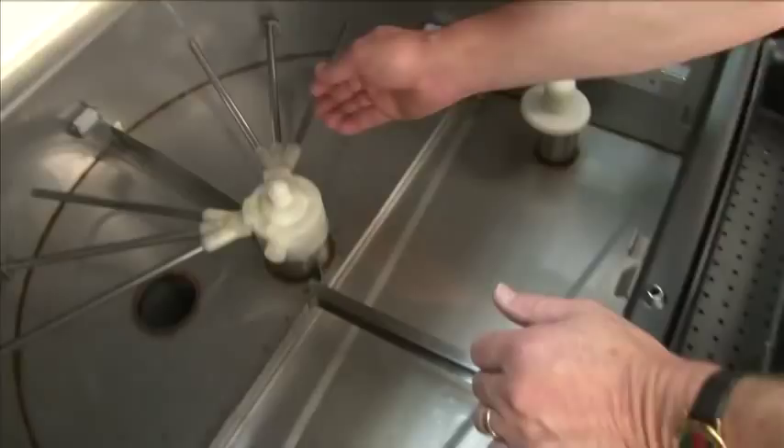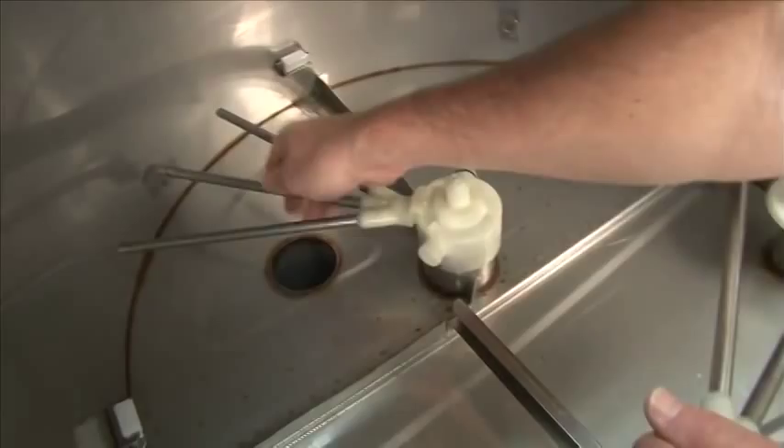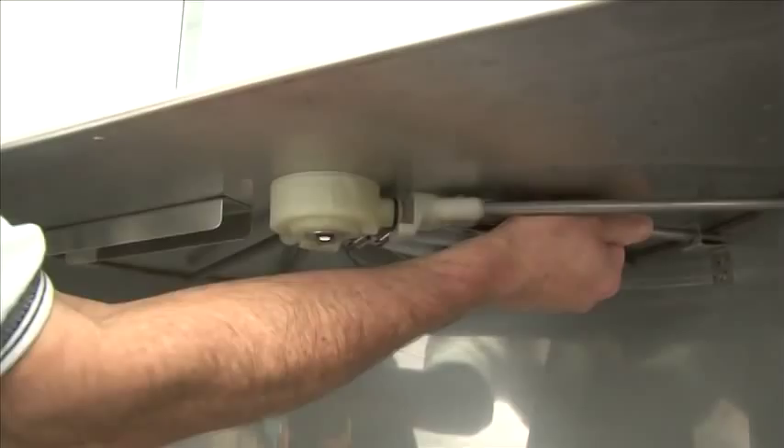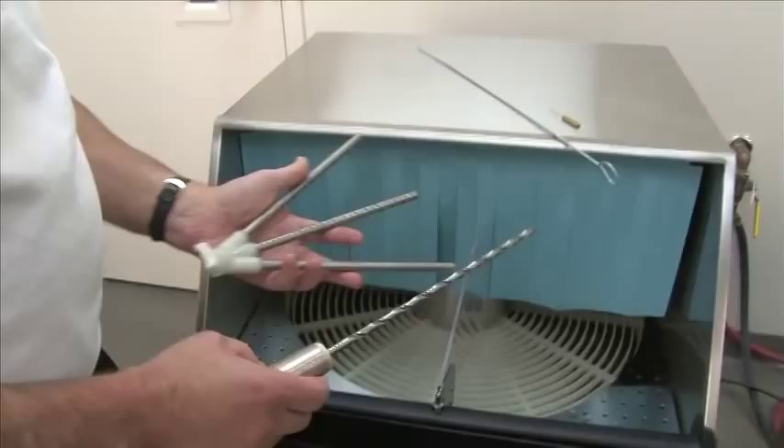Now you want to remove the lower and upper spray arms. Simply take the arms and push towards the rear of the machine and it comes out. Now remove the upper rinse arm and upper wash arm. For cleaning the rotary glass washer, when removing the wash and rinse arms — upper and lower — we have tools provided with the rotary glass washer. You have a drill bit that actually cleans the spray tube.